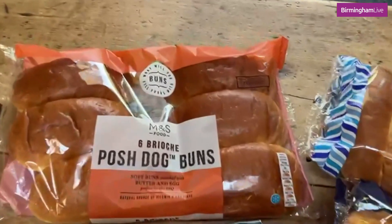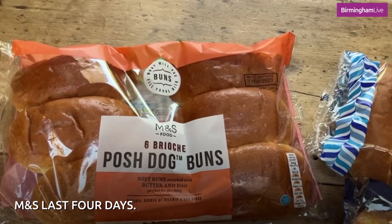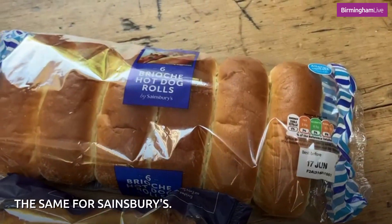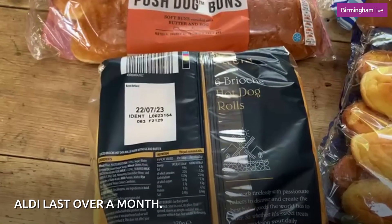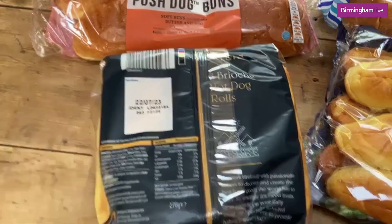Let's have a look at the shelf life on them. The M&S ones only last four days, so you'd have to buy them quite close to your barbecue date. Same for the Sainsbury's. The Asda ones last a little bit longer — eight days — but the Aldi ones actually last more than a month, so they've got a really long shelf life on them.